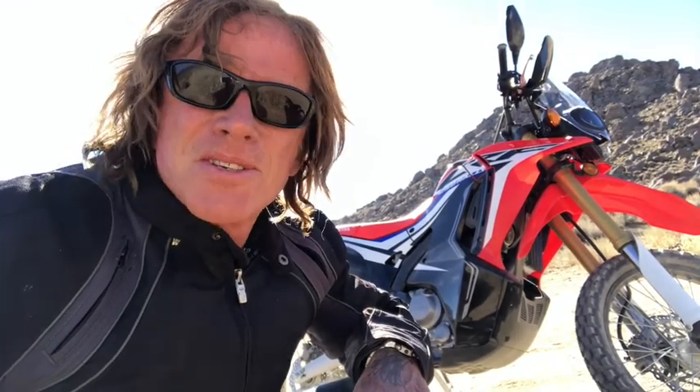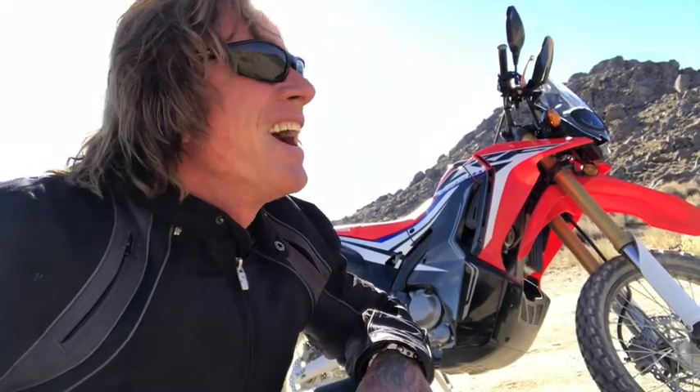This is day one where I'm putting the bike through the paces, and so far I'm a happy camper. This is really a lot of fun — I can't recommend it enough for anybody.